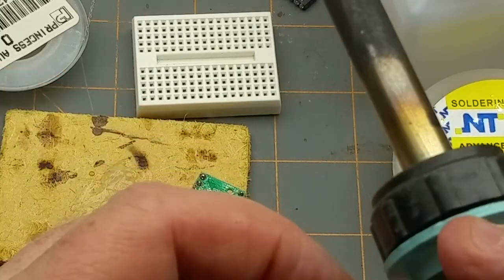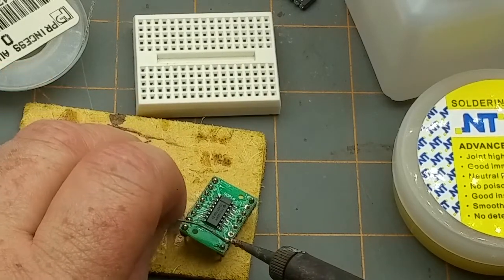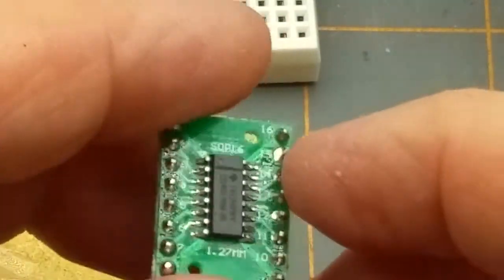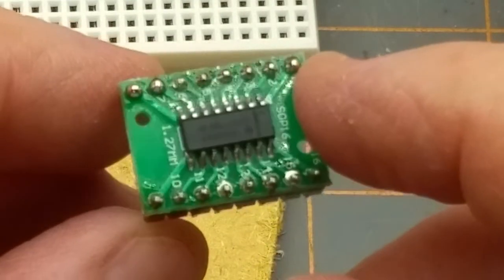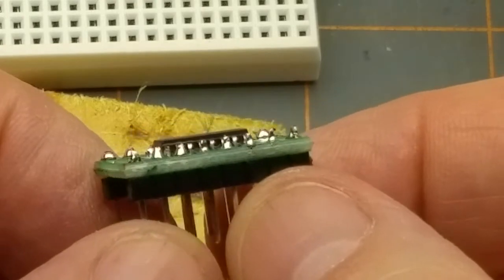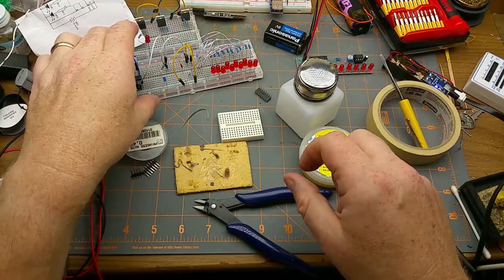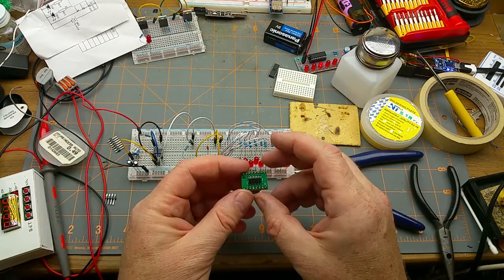Always works better when you clean your tip. Let's zoom in tight on that and see how those look — they look better if they're focused. A little bit blobby, but I can live with that. Time to throw it into the breadboard and see what happens — pin one that way, get in there.